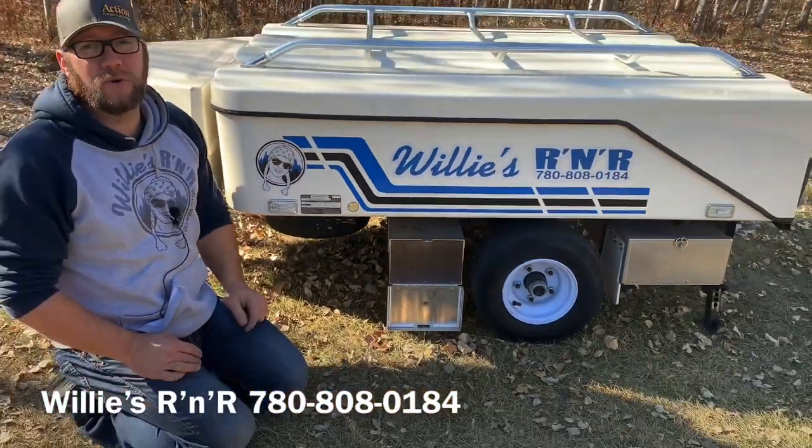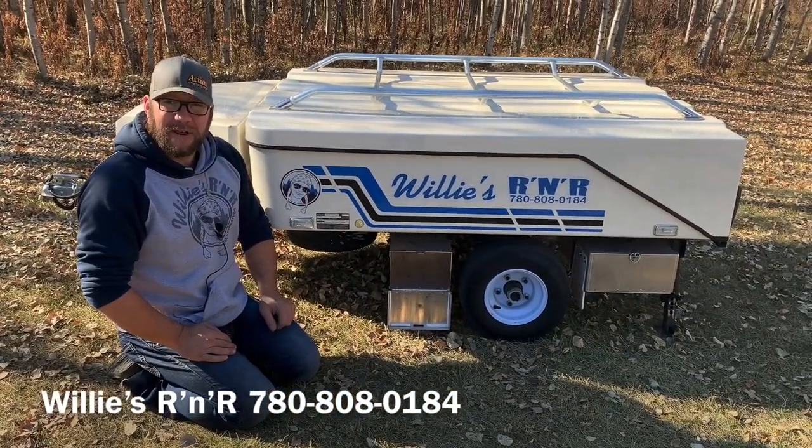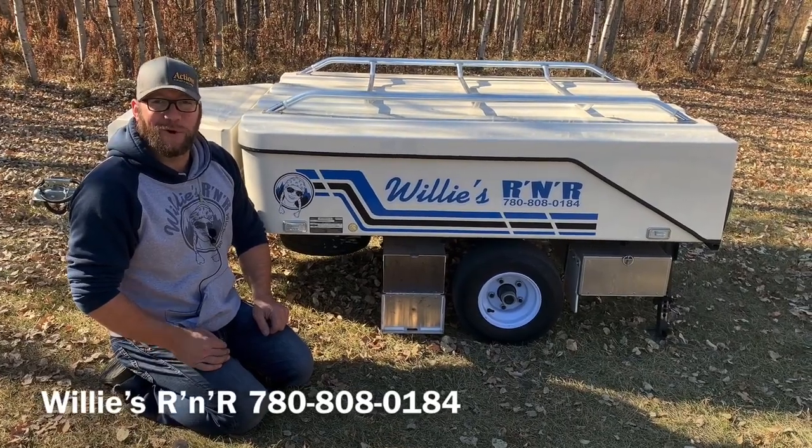It gives you lots of good storage right where you want it, right at the axle. Give us a call today at 780-808-0184. Thanks!